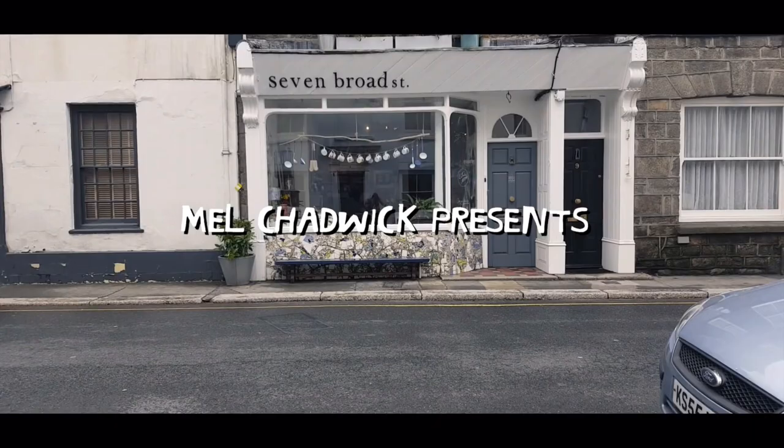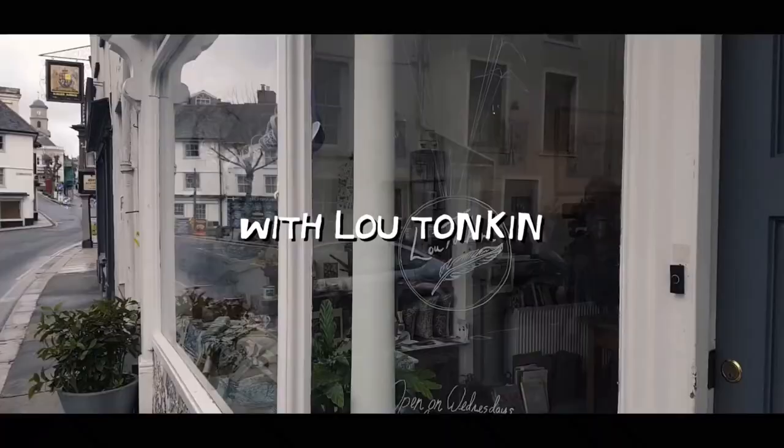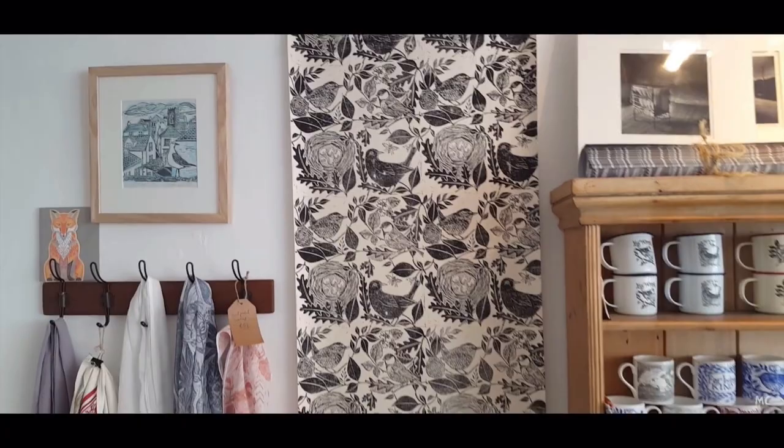First is Melanie Chadwick. She has a great YouTube channel with a section called Creative Conversations where she does amazing interviews with artists. She goes into their studios, their creative spaces where they work and create, and as she interviews them she shows us around their space. It is absolutely a visually stunning series and I cannot get enough of it.